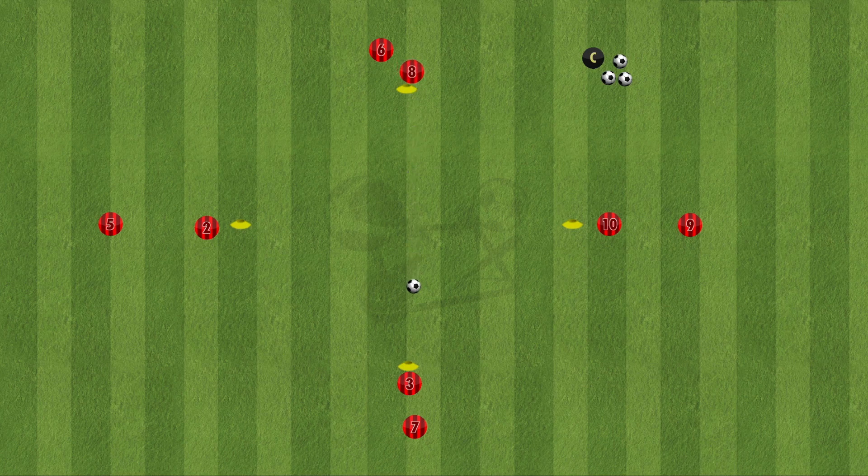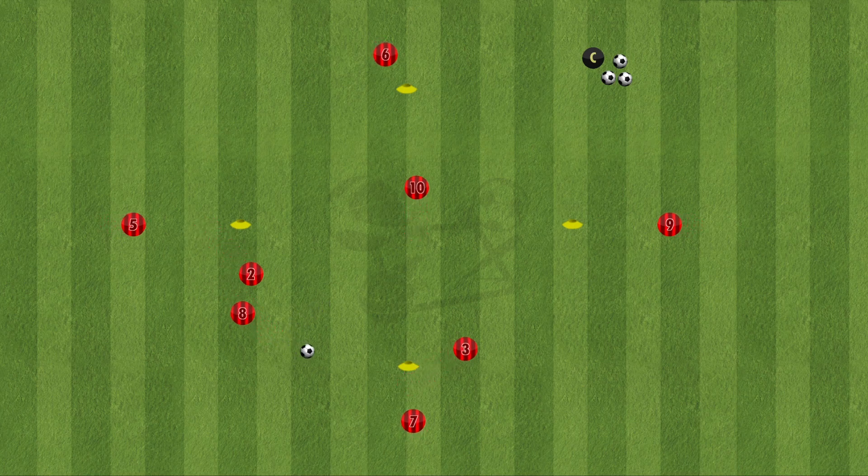That player will pass through the diamond to the bottom. The player at the bottom will then play to the left. At the same time, the player at the top starts the overlap, while the player on the right side of the diamond comes in to support. The player on the left plays into the middle, and that ball is then played through as the player at the start of the drill continues the overlap to collect it, then finishes the pass down to the bottom.